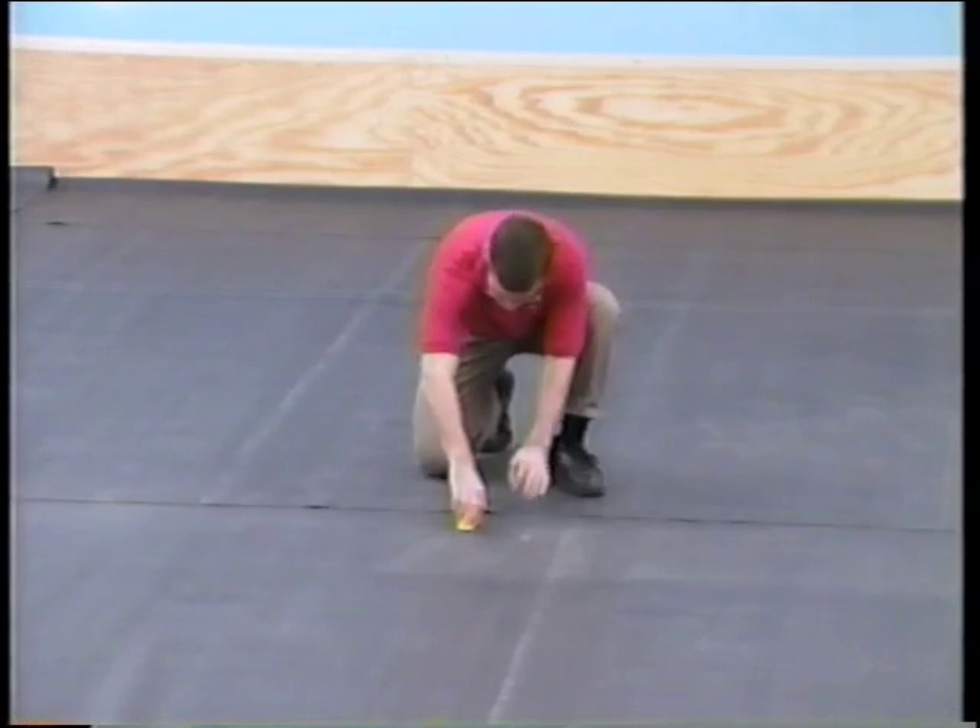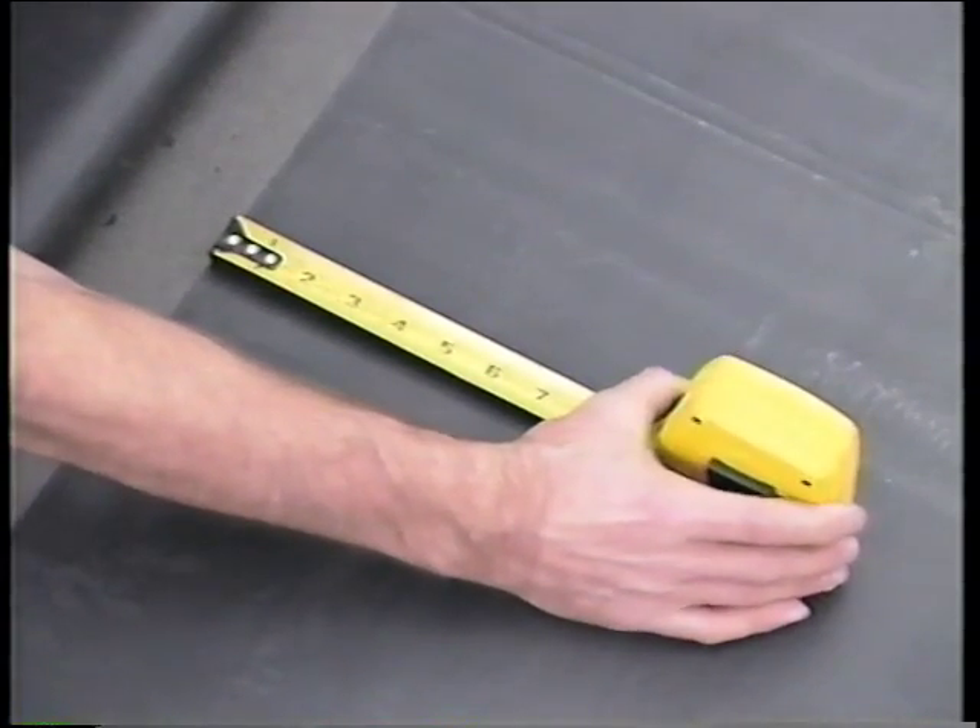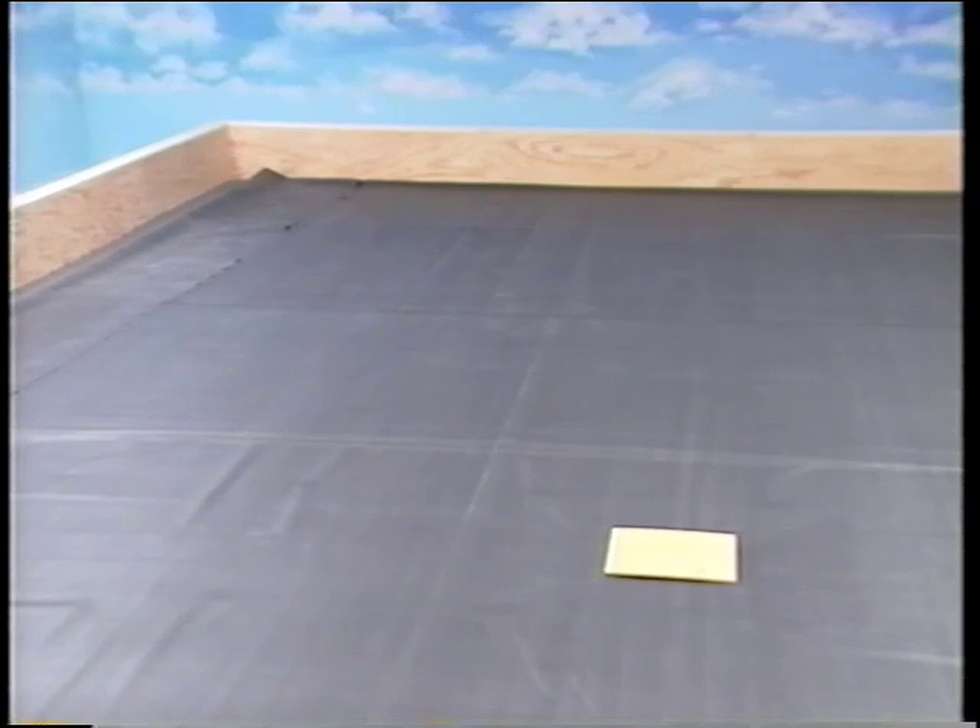Position adjacent panels to allow for a minimum 5-inch overlap. After you position the panels, allow them to relax for a minimum of 30 minutes.